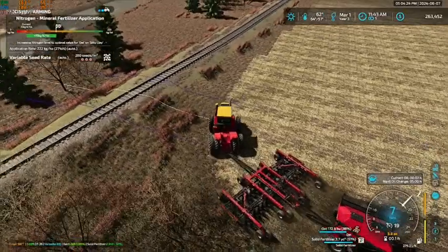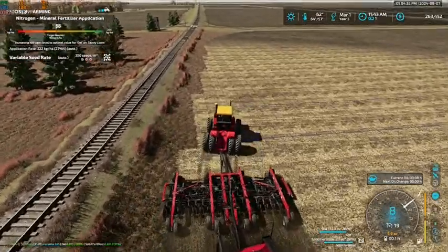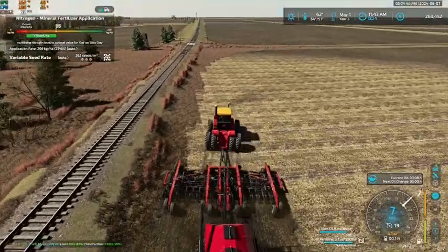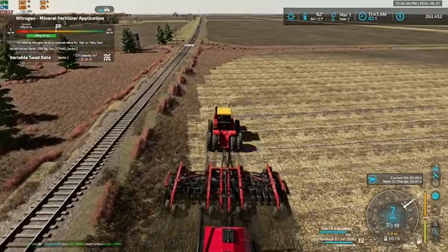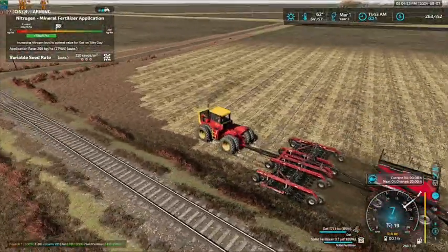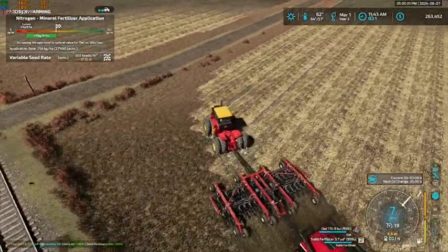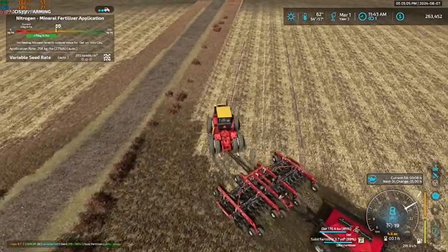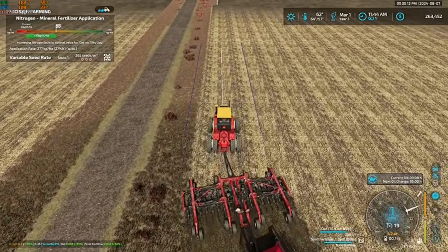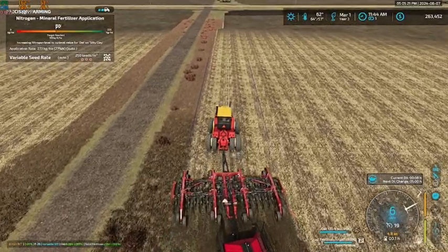Not completely full, but I figured instead of cracking another box open, we would just leave it at that. When we fill the planter, we'll probably dig into our seed bags that we have, so we'll be able to get everything filled up and good to go.